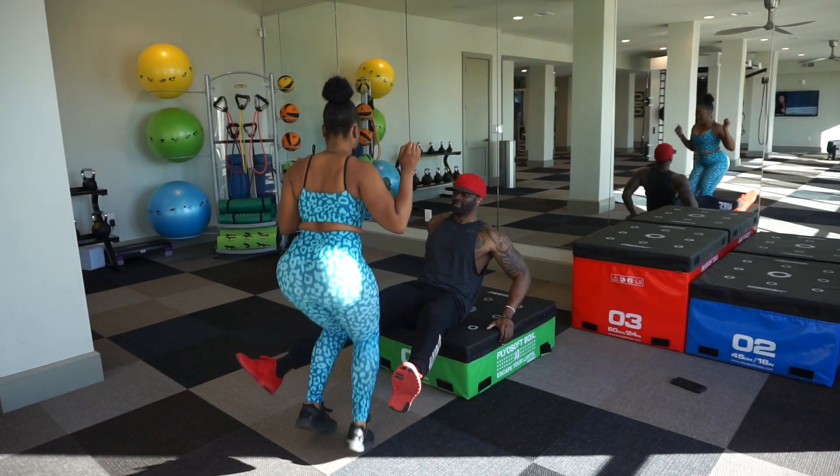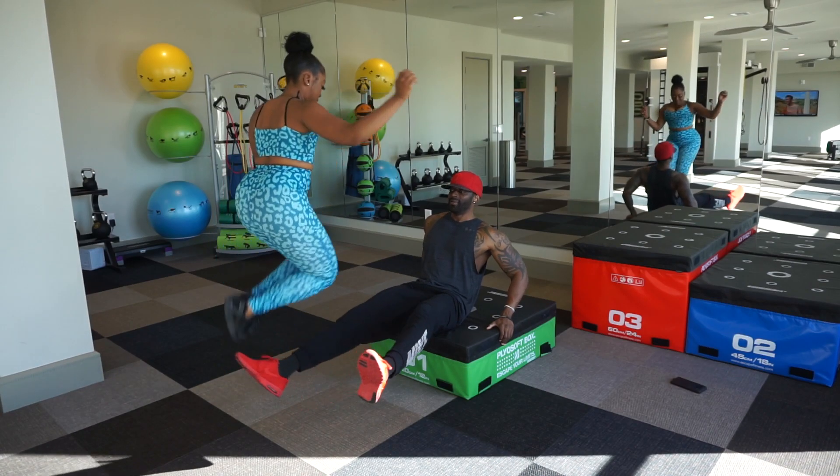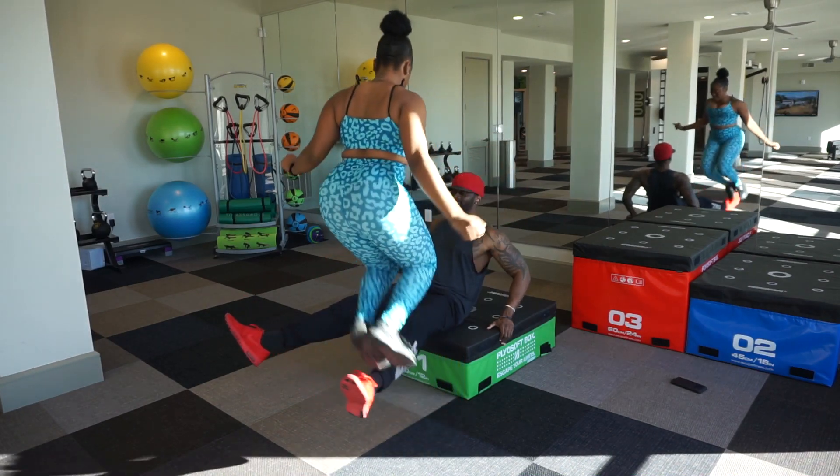What's up, it's your boy Damn D, and today me and my home girl are going to demonstrate some fun partner exercises that you can do at home, at the gym, outside — it doesn't matter.